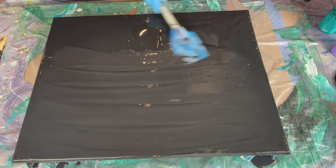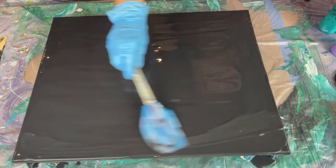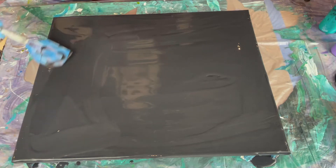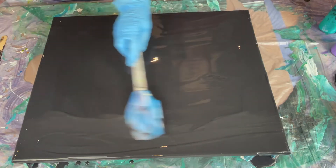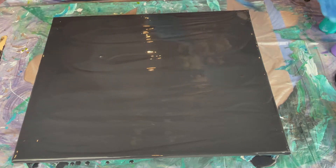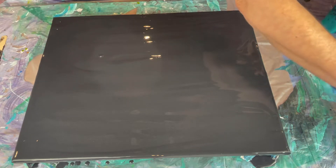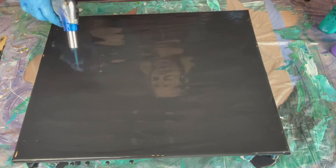I'm gonna do a dutch pour using the colors I picked out — one color I'm iffy about so I don't know if I'm gonna use it or not. Let me get my big paddle here. That little stick was not working; this thing makes life so much easier. I'll get carried away just going back and forth spreading it all out. Let's go ahead and pop some bubbles before we start.